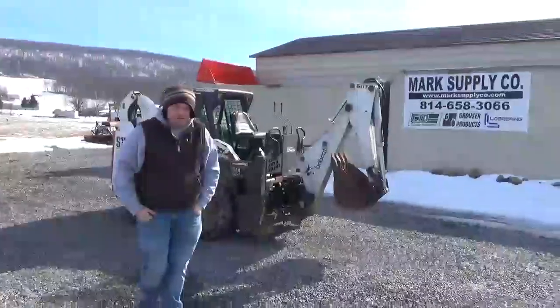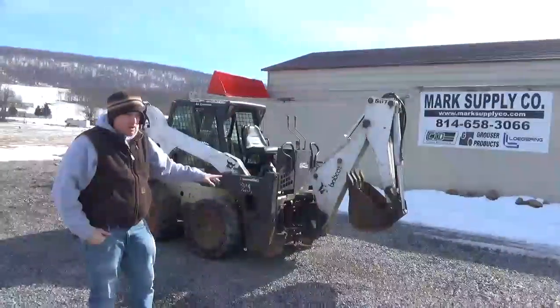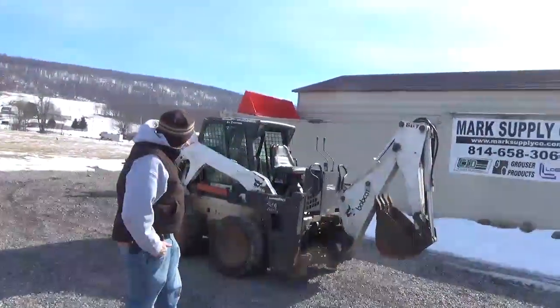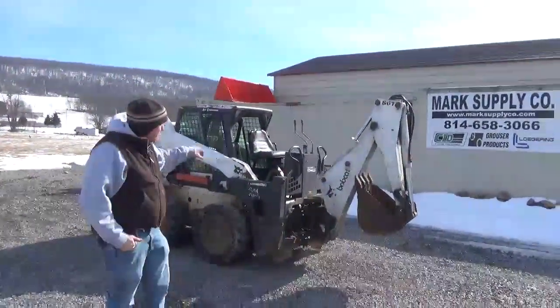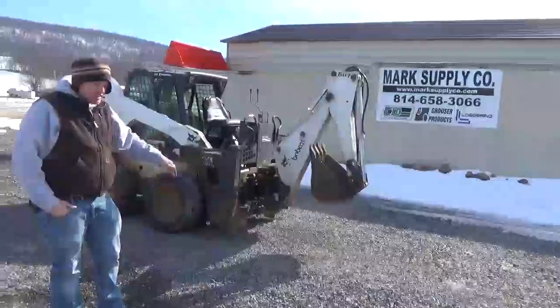Hi guys, Dick Miller here today from Mark's Supply Company. Today I have for you just a short, quick video. This is a Bobcat 607 backhoe attachment we have for sale. It is hooked to an S185. This will fit on one of your 700 series machines and your S series machines.